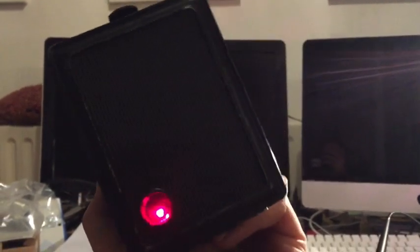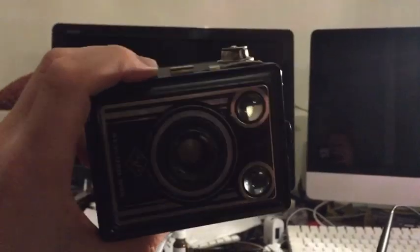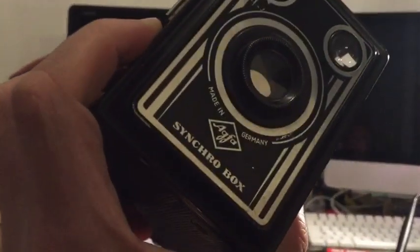You can tell the camera is fully booted by the light behind the frame counter window. The model is called a Synchro Box because it has a connector that can trigger a flashbulb when you take a picture.